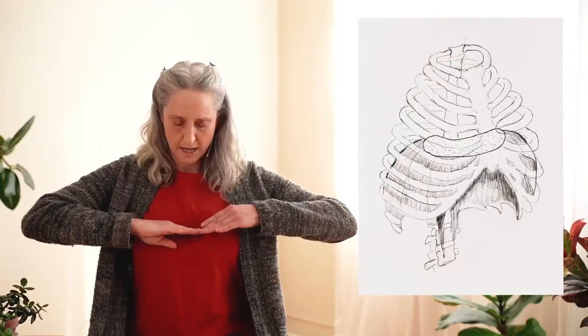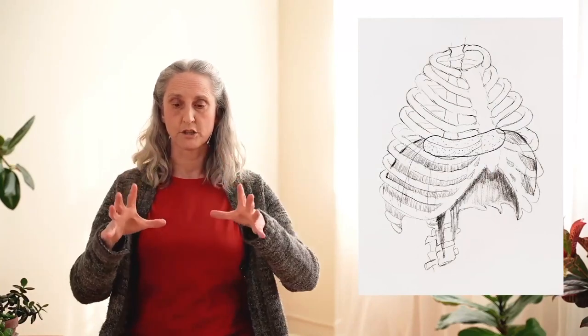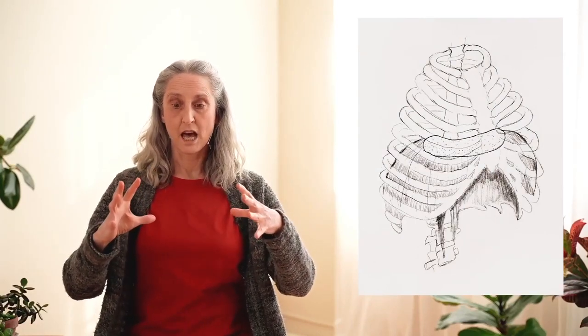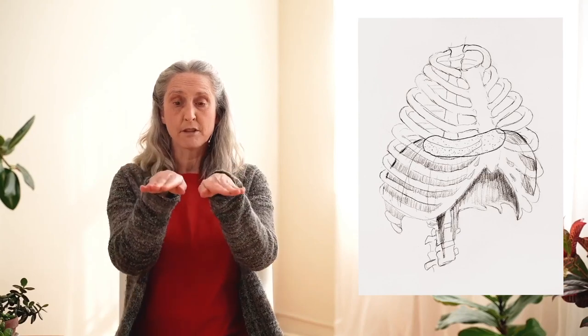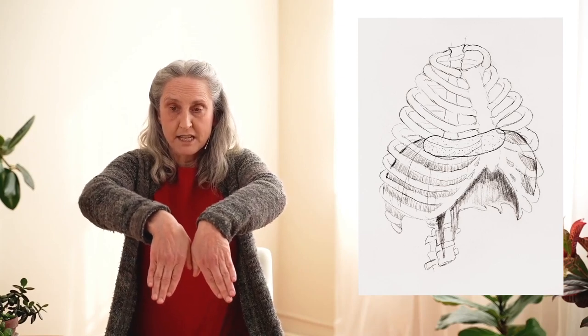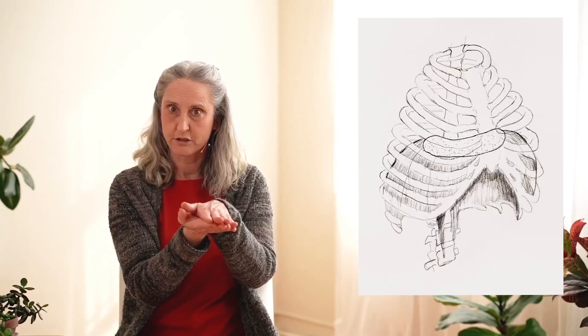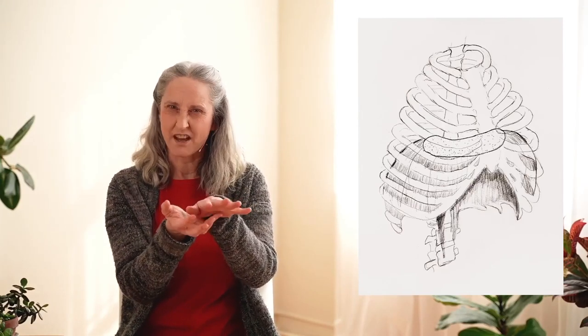So we'll start with the diaphragm. The diaphragm is an umbrella-shaped muscle that goes from the ribcage all the way up to about rib five, and it goes all the way around. So it's a three-dimensional muscle — you'll see a picture up on the screen. On the top of the muscle, if you look down from above, there are two parts called the central tendon. This is made of a tendinous fascial layer that's rubbery and not very flexible, meant to be stable.